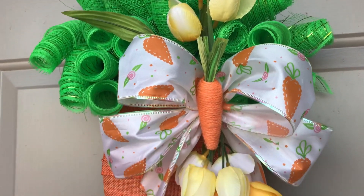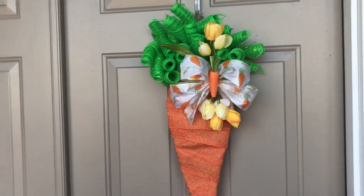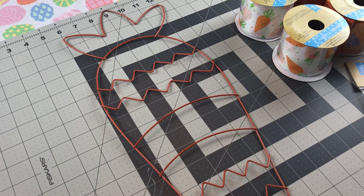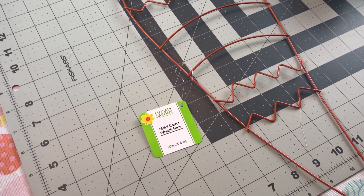If you have not seen my first carrot wreath, I will link that tutorial in the description box below. Please remember if you like this video to give it a thumbs up, leave me a comment, share, and if you have not subscribed to my YouTube channel, I would love to have you as a subscriber.